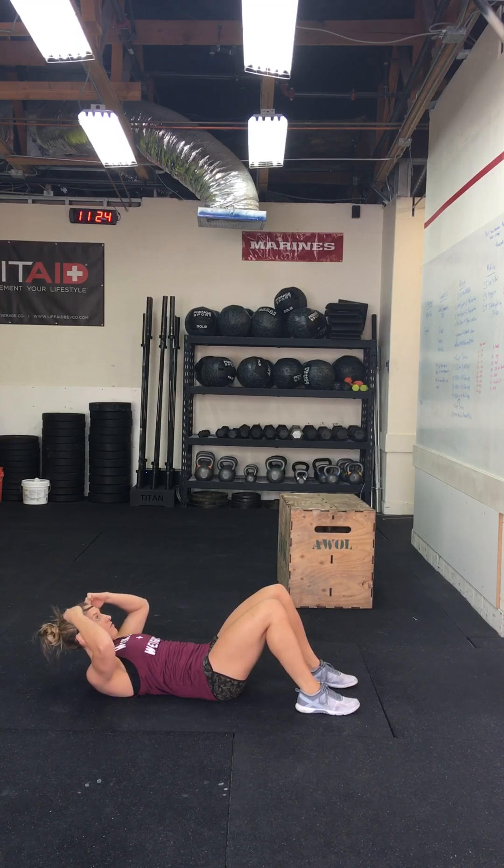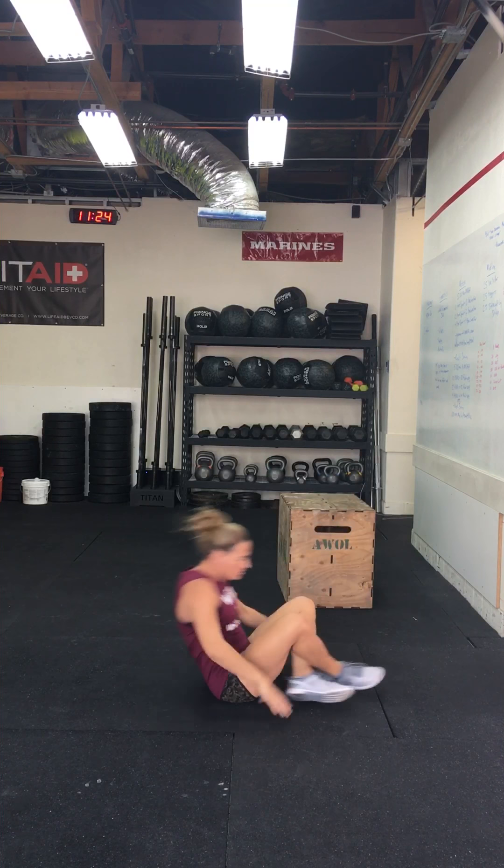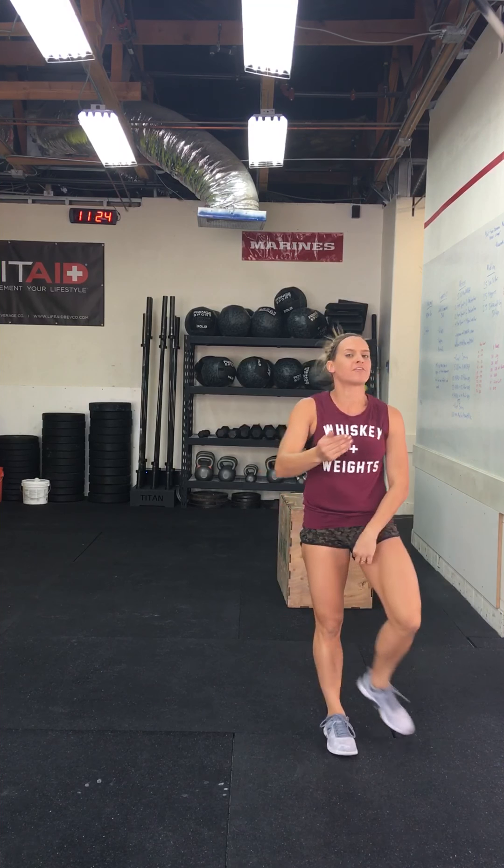You'll do ten crunches. Once you've done five burpees and ten crunches, you're going to repeat that rep scheme for seven minutes to see how many rounds and reps you can get. Feel free to let me know — I'd love to hear if you got five, seven, or ten rounds. Write it down for yourself because we're going to repeat this workout next week and you'll see if you've improved.